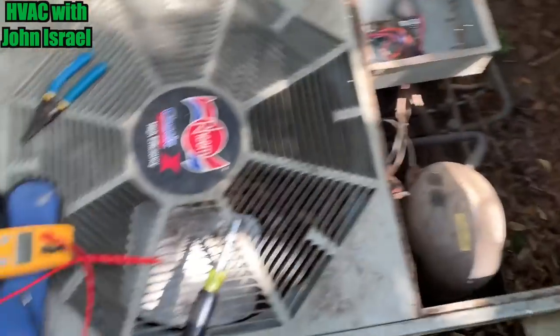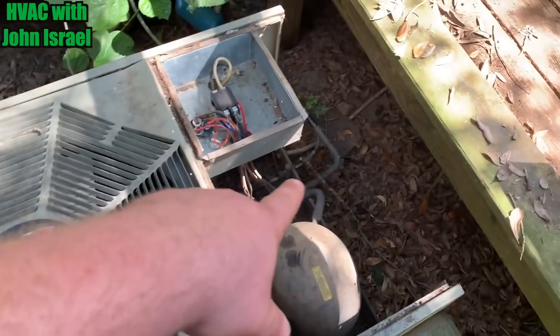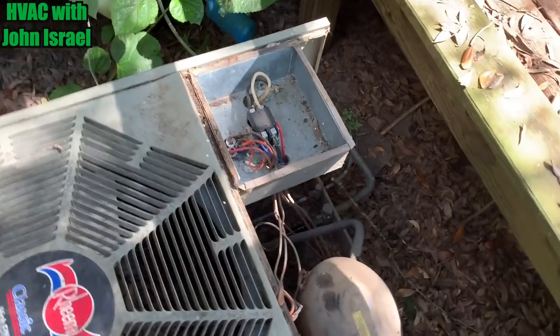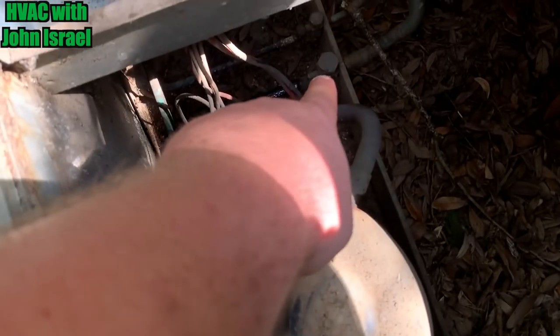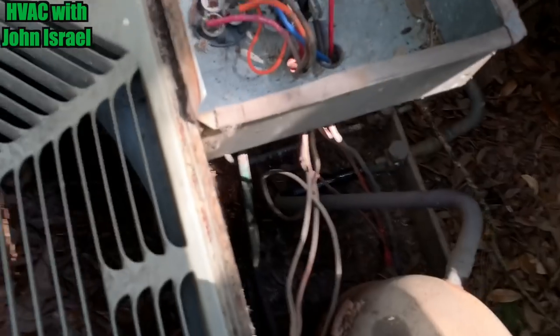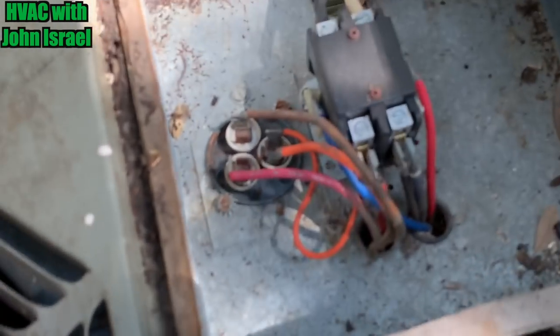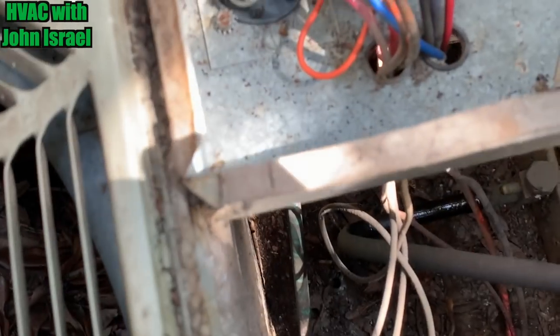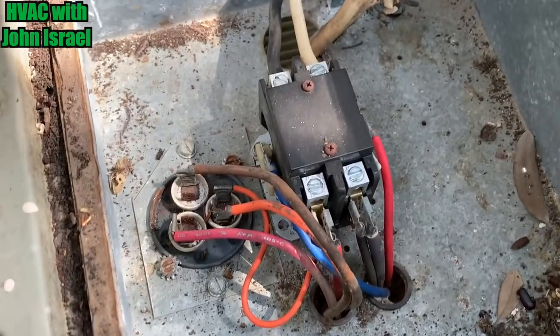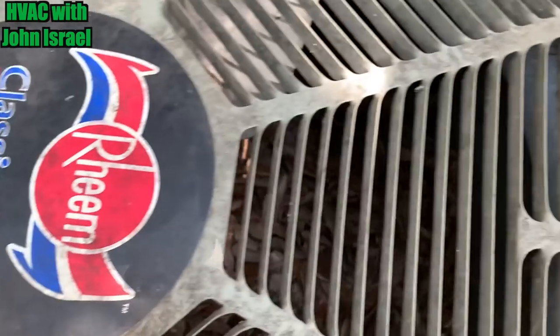Alright, so the verdict on this one is she needs a fan motor. Compressor runs. I even unscrewed the Schrader valve down there just a little bit — it's got refrigerant in the system, it's not empty. She needs a fan motor and I think she'll be okay. But we have to go see if she's got the funds for a fan motor, because she told me money is an issue right now. Let's go talk to her.